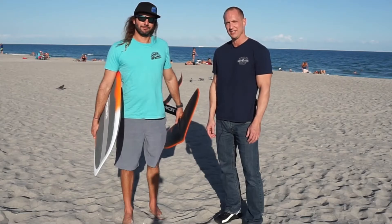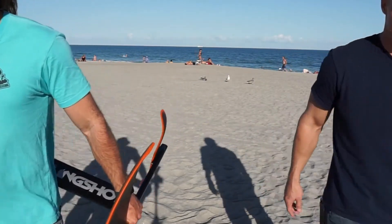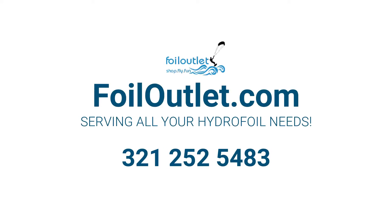Thanks guys! We're headed back to the shop.